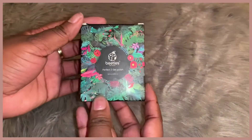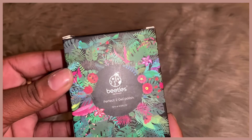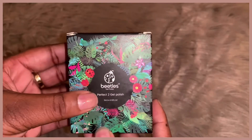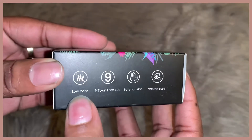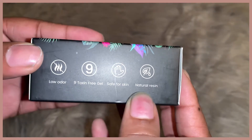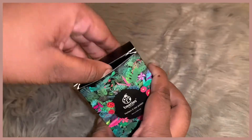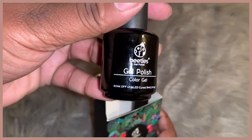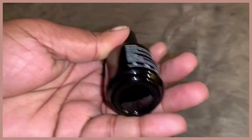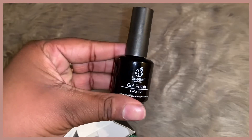Next up is a new product I bought from Amazon — this is the Beetles gel nail polish. I'll link it down below. I only bought two colors: white in color 894 and black in color 895, and they came together as a set. I'm very picky about the colors I wear on my fingers and my feet. I practically only wear red, white, clear, or nude nail polish — I don't like to wear colors that bring too much attention to my feet or nails.